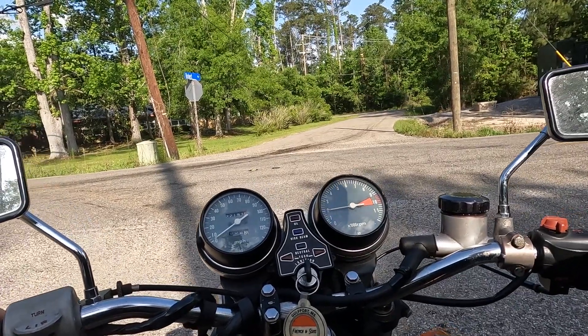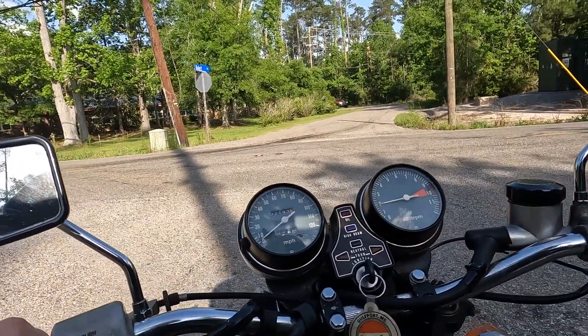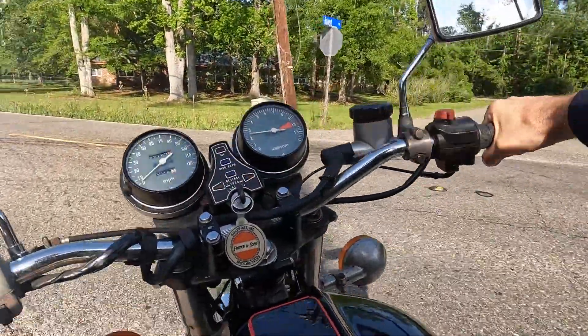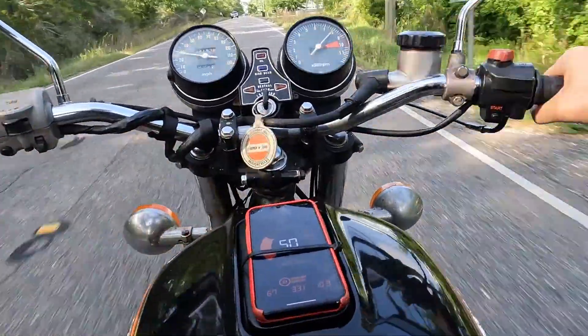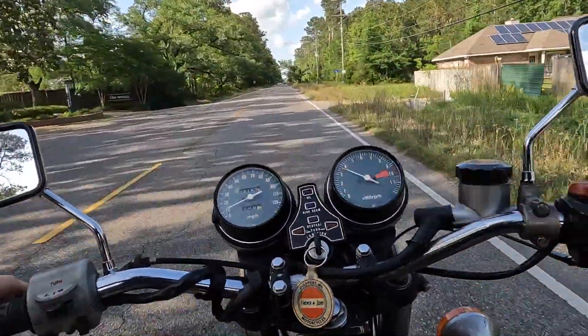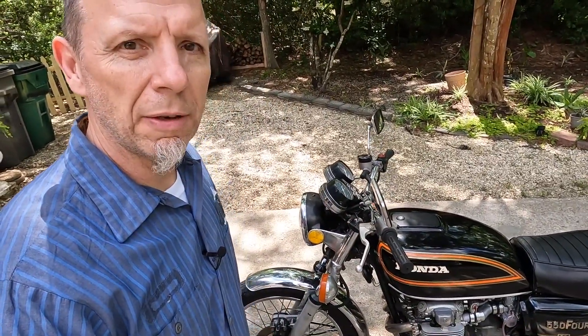I may need to adjust the idle down just a little bit. Okay guys, so there you have it — our update on the CB550K with the Mikuni carb kit from Speedmoto. Really enjoyed this video and this upgrade on the bike. If you like this video, go ahead and hit subscribe and follow us on Instagram at Motorcycle Rewind. Thanks again guys and have a great day.